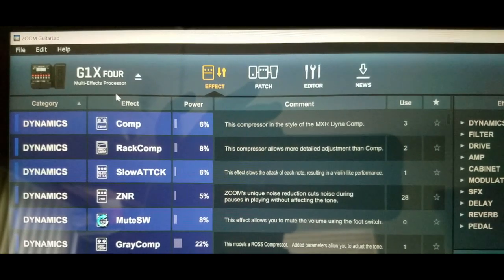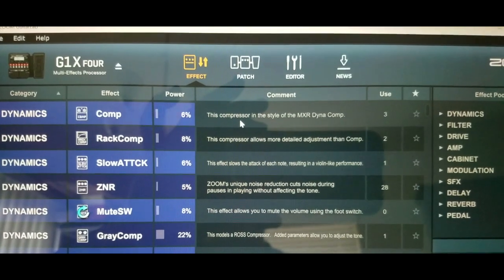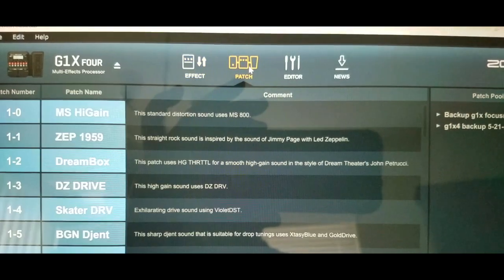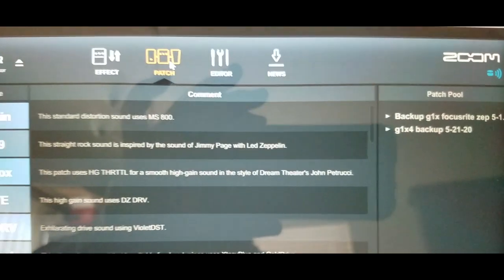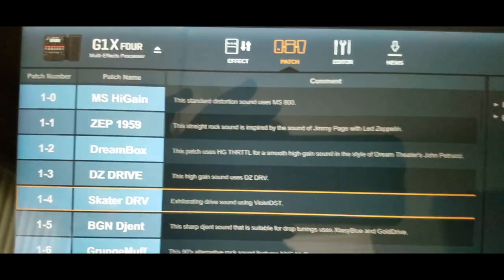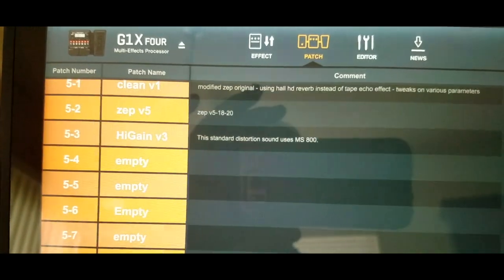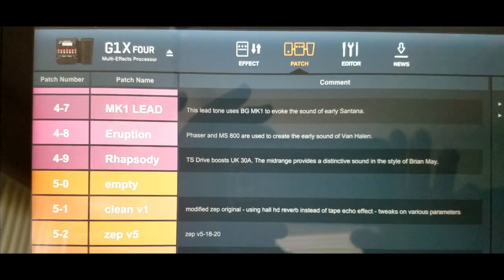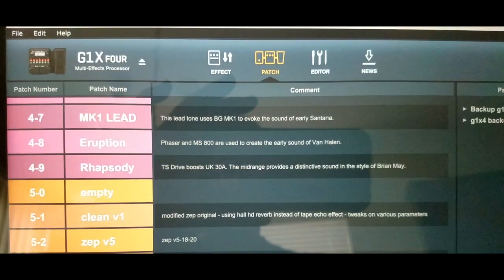One important thing for me was I have a G1X4, and I've had some previous patches and save lists, so I just want to make sure I have those. I have my backup list of patches, and I'll scroll down — it lists my patches that I've created, and they're still there. So you're good to go, and I'll have another video describing a little bit more of this 6.0 Guitar Lab.